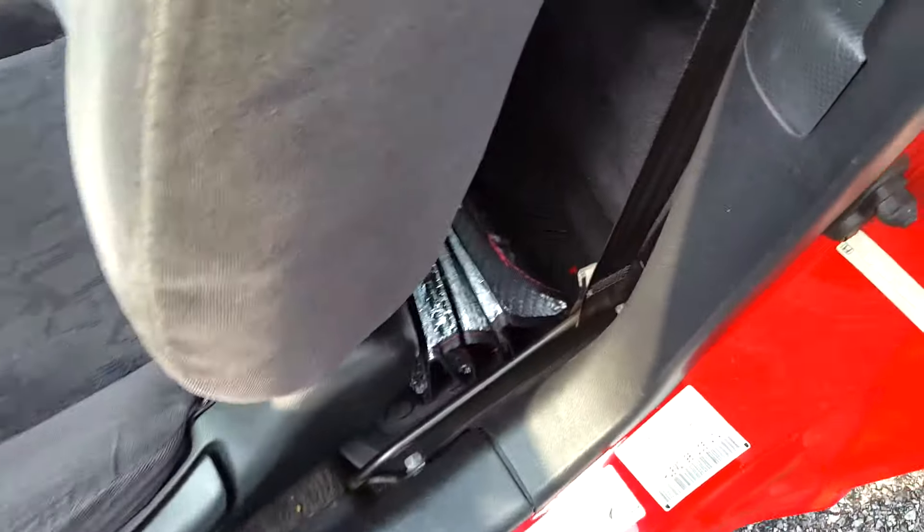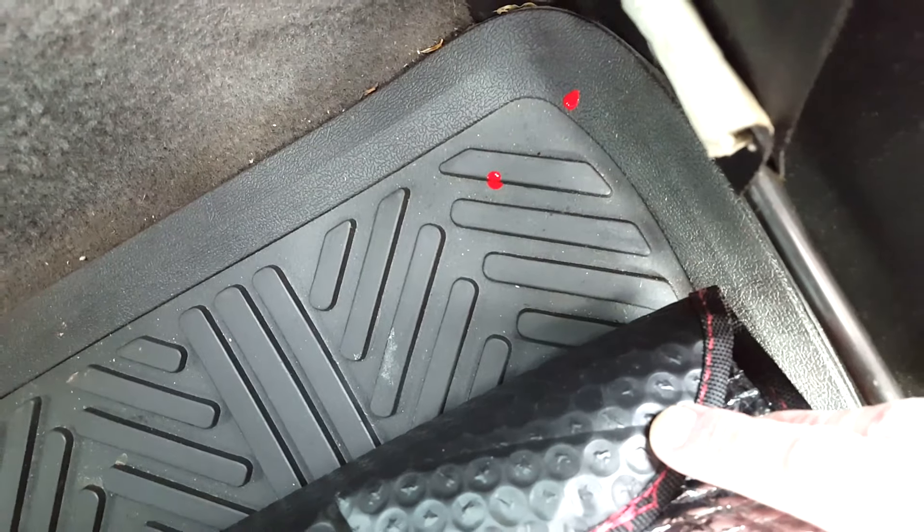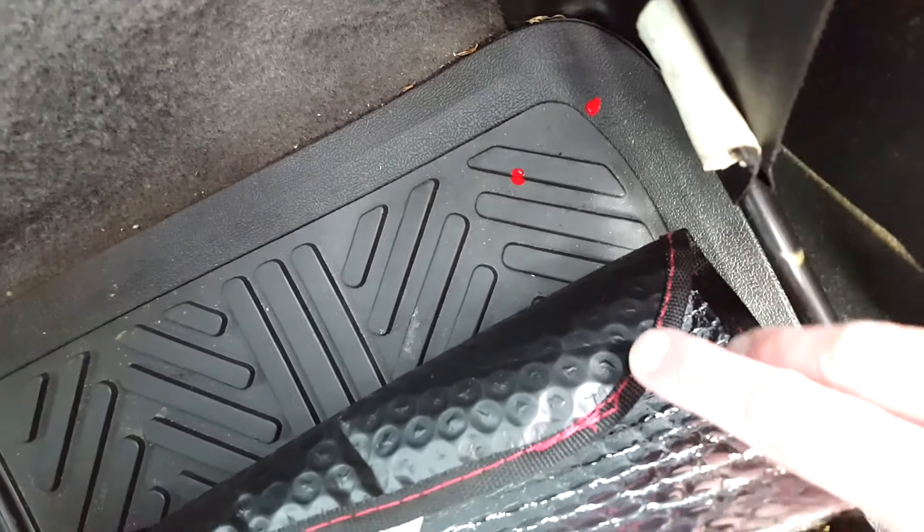One thing I did notice is that even though I was very very careful, a little bit dripped. At least it landed on the floor mat, so I'll just wipe that up.